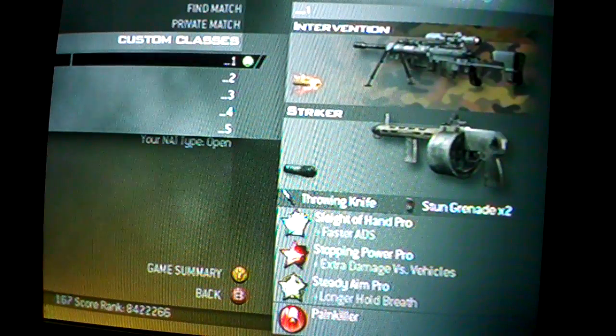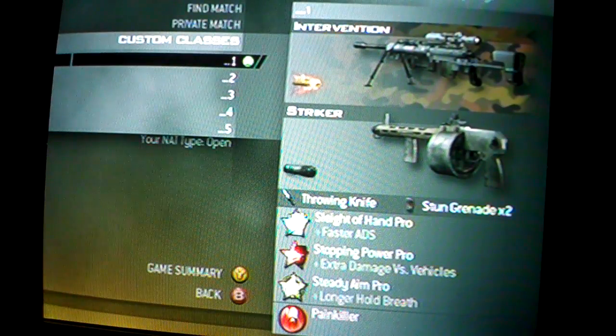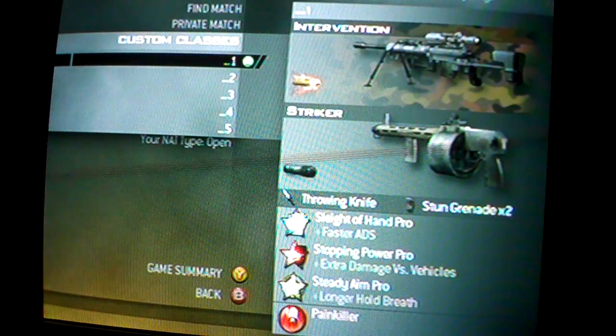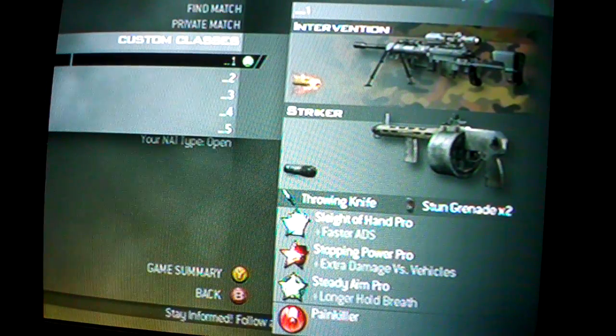And then if I wanted another class, I'd probably have the EBR with the same equipment. Stun Grenade Pro I use for quickscoping — that's how you quickscope. I recommend doing it.